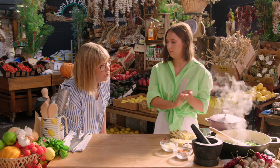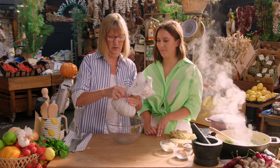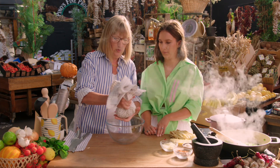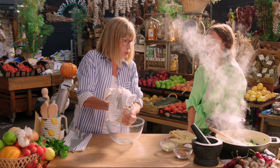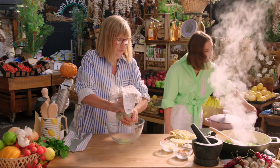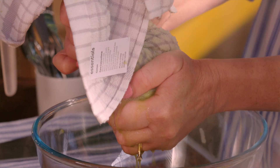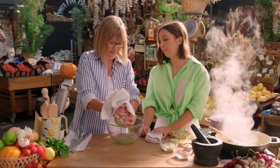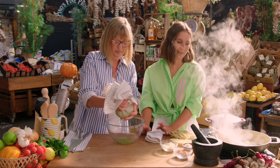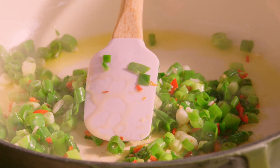I grated some zucchini earlier. If you grate it into a bowl and into a tea towel, put a little bit of salt because we want to get the moisture out of it. Wrap it up and just twist until you get as much water out as possible. Some zucchinis have got more moisture in them than others, but you can see all of that coming out. So: one bunch of spring onions, garlic, chilli and four zucchinis — depending on the size. Squeeze that out and then it all goes in.